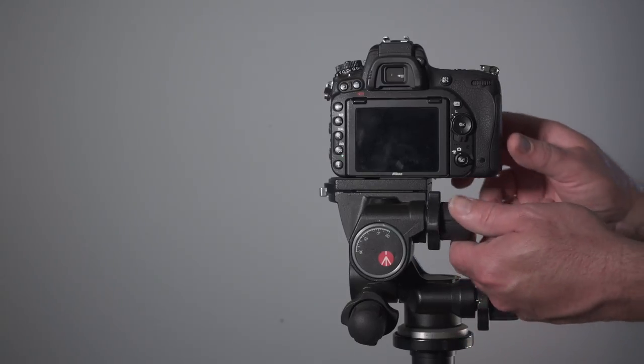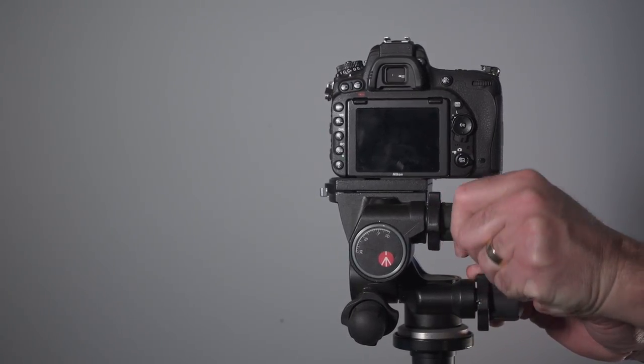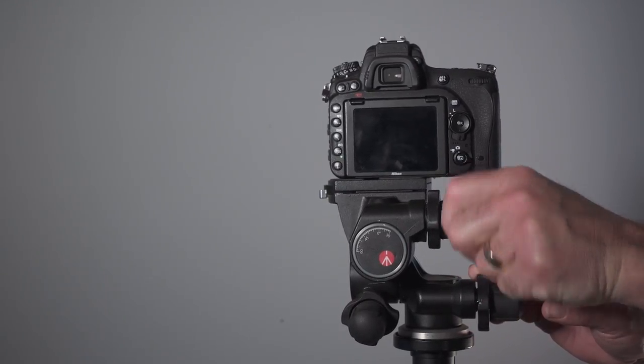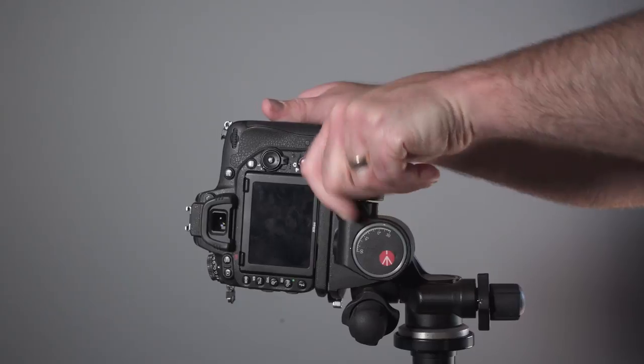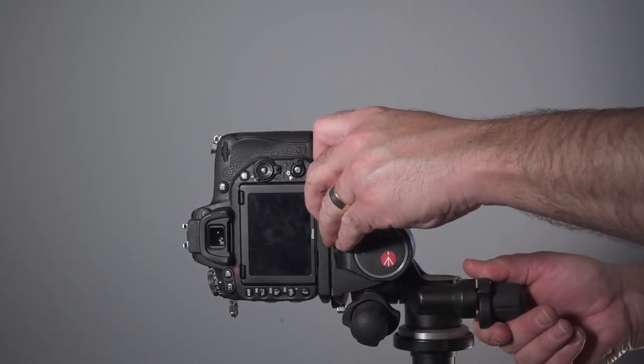Geared head mechanisms can be tight, especially Manfrotto's, though they do loosen up over time with use. They are not the cheapest heads and start around $200 for a basic geared head, but the quality is equitable for the price you pay, and compared to a ball head at the same price it is very good value for money. In summary, the Manfrotto 410 Junior is a head that I use every day and I definitely would recommend it to other real estate photographers.